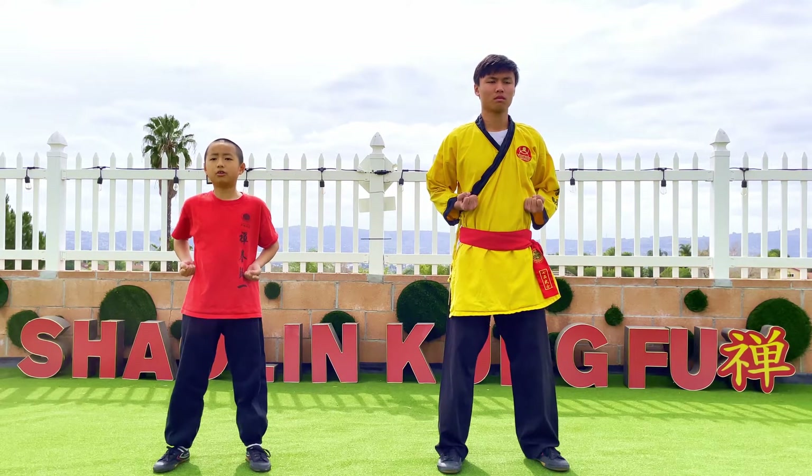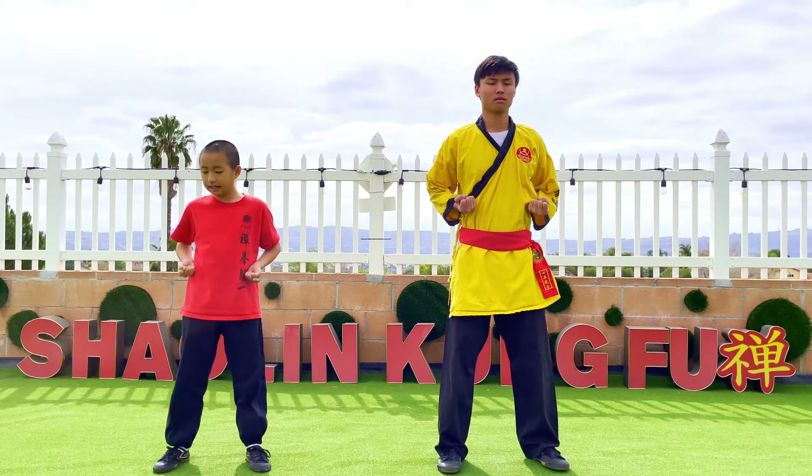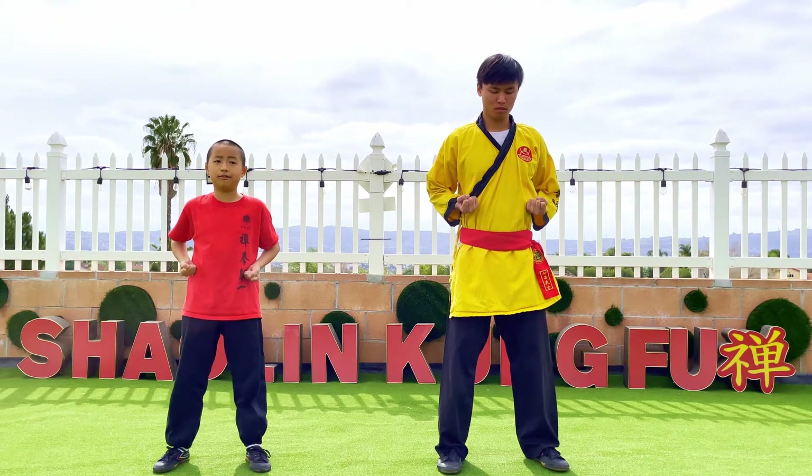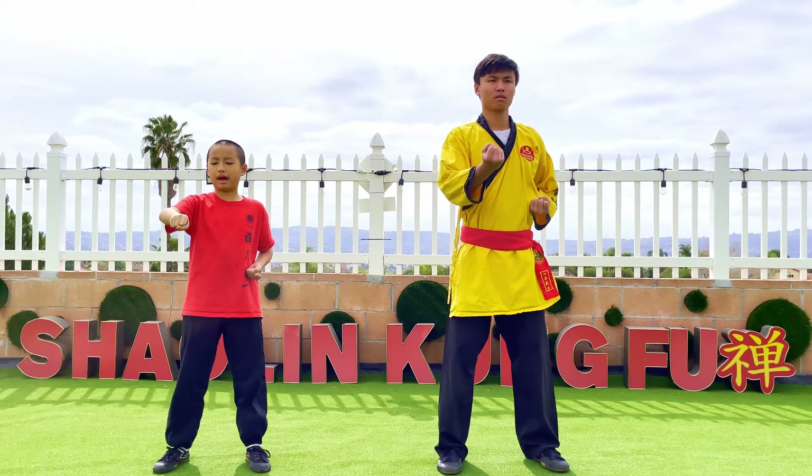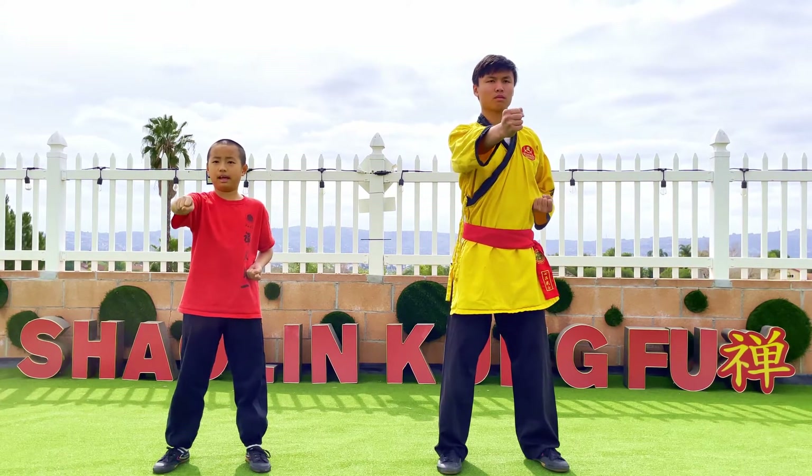Both of your hands are facing this way so that you can kind of see your palm, but make sure you're looking forward. So to do the chong chuan, extend one hand out, turn it around so you cannot see your palm, and punch.